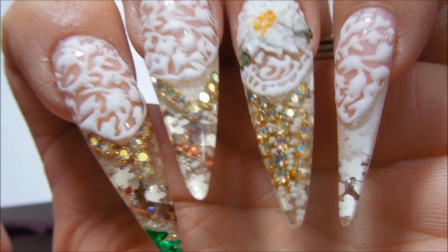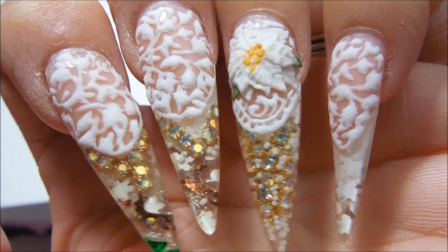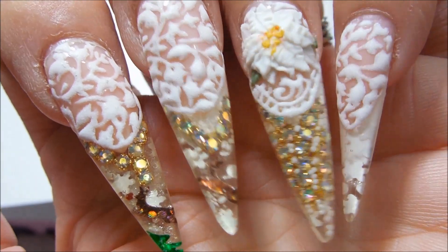Hi everyone, I am coming at you today to show you how I will remove this design here on the nail.